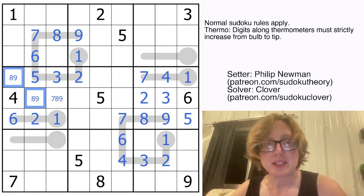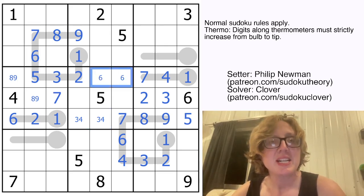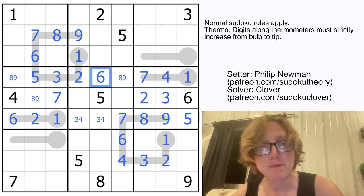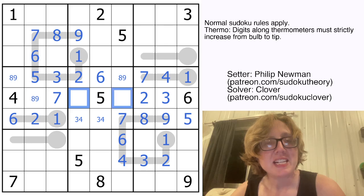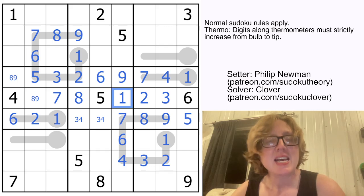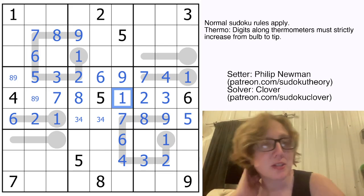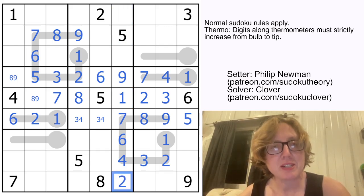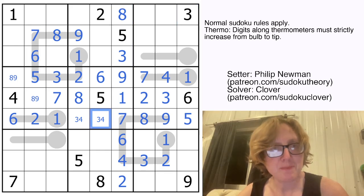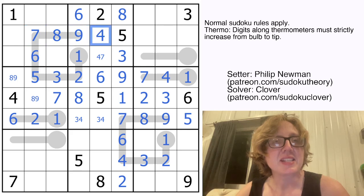These cells will contain 3 and 4 to finish the row. These will contain 6, 8, and 9 to finish this row, but this one can't be a 6, so this is the only place for 6 in row 4. Now these will need to be 1, 8, and 9, but because there's a 1 and a 9 here, that's my 8, that's my 9, and that is my 1. To finish this region, we need 4, 6, and 7. 6 can't go into those cells, so it goes there, and the 7 sorts that out.